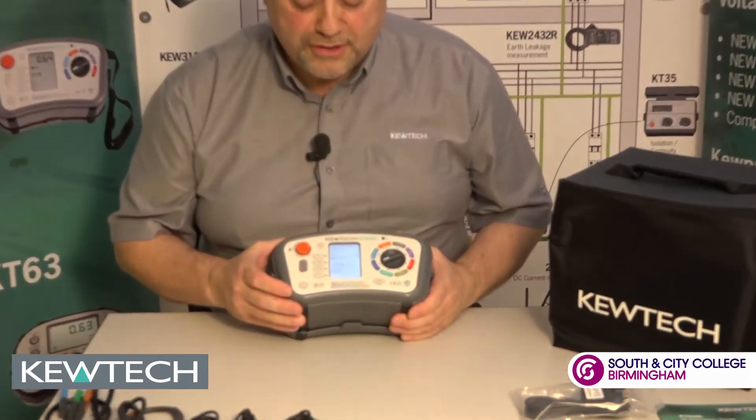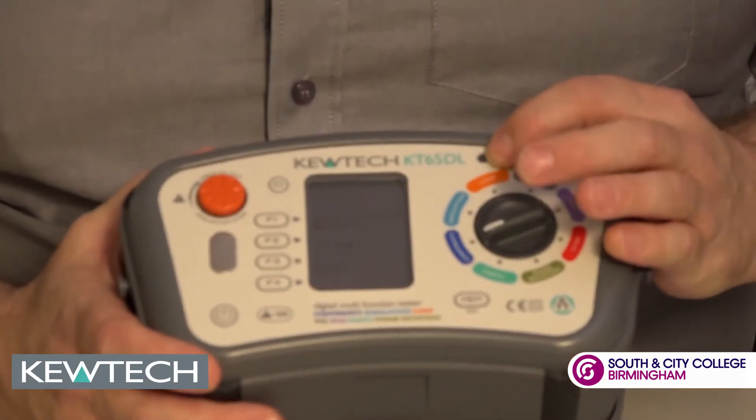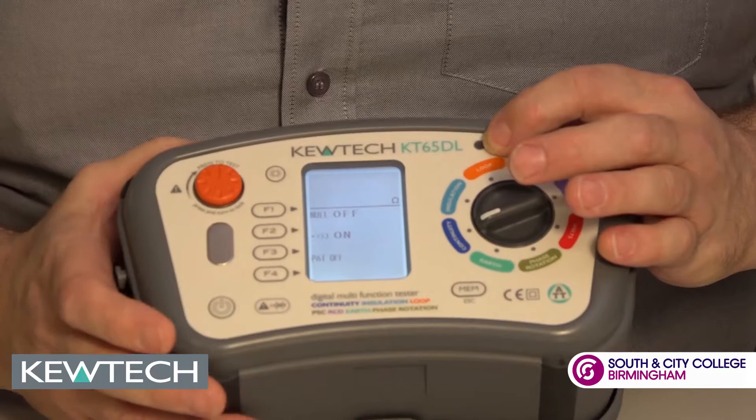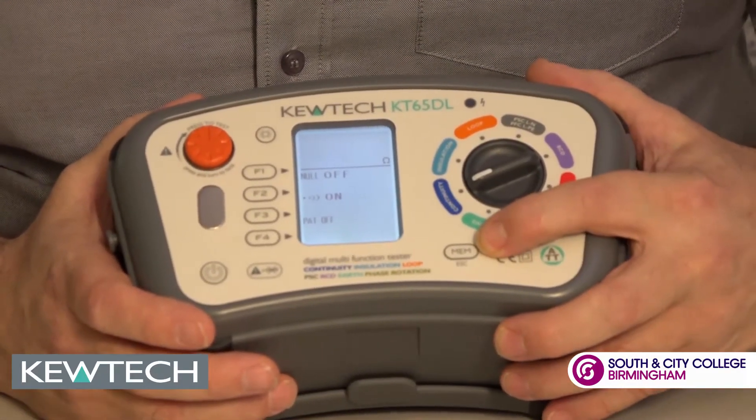The first setting is continuity. When you press the button it's auto-ranging at 200mA. You get an indicator if you should put it on a live circuit, and if you're doing PAT testing with a PAT adapter you can simply use it and store the results.